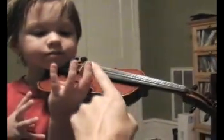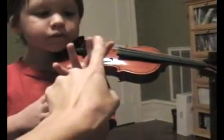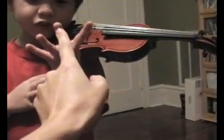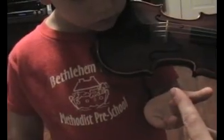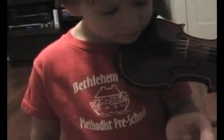Okay. Ready? One, two, three, four, two, three, one, four, two, three, one, three, four. Good boy. Four, two, one, one, three, two, four, one, four. Good job.